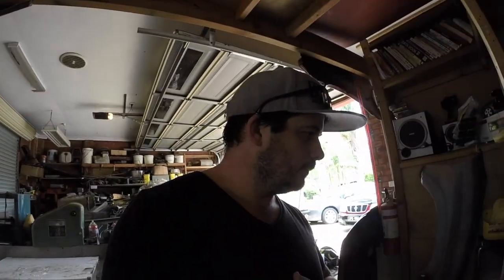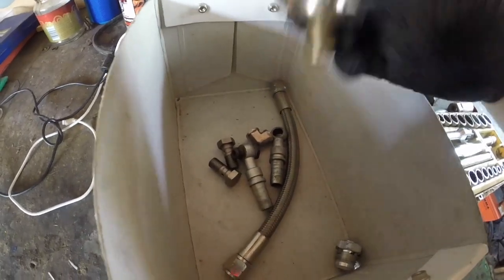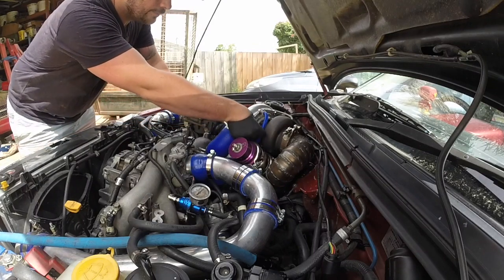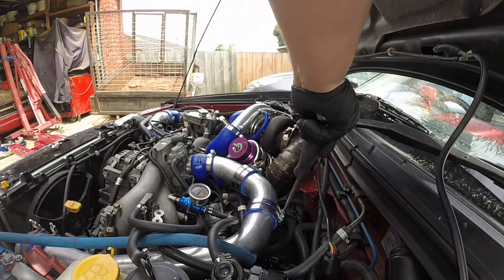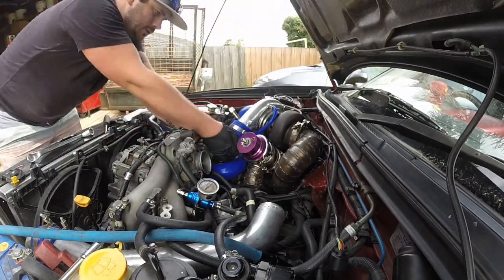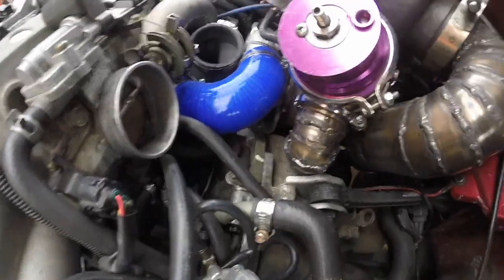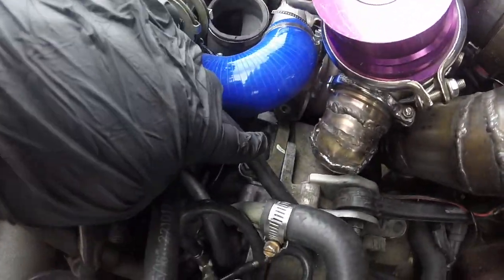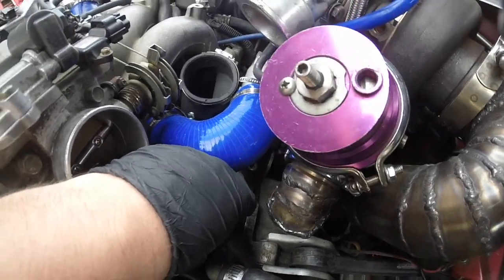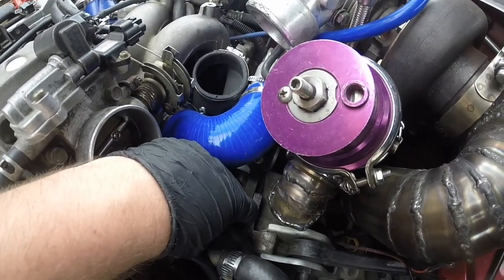I'm going to do that other turbo coolant line. There it is — intake's coming off. I'm trying to get this bracket off here. I put it on to get the engine in and out, but I left it on and I can't get to the water line bolt for the banjo. That was hard.